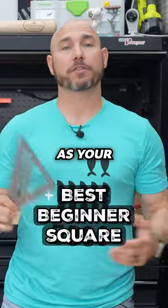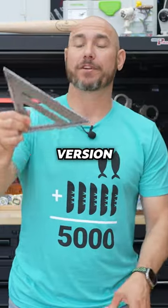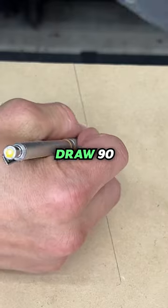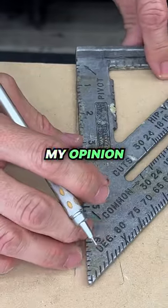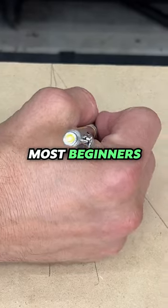Buy a Swanson Speed Square as your first square. This will do most everything you're gonna need. This aluminum version is a seven inch square. You can mark angles with it, and you can draw 90 degree marks with it, so you can cut those 90 degree cuts. This is, in my opinion, the best square for most projects, for most beginners.